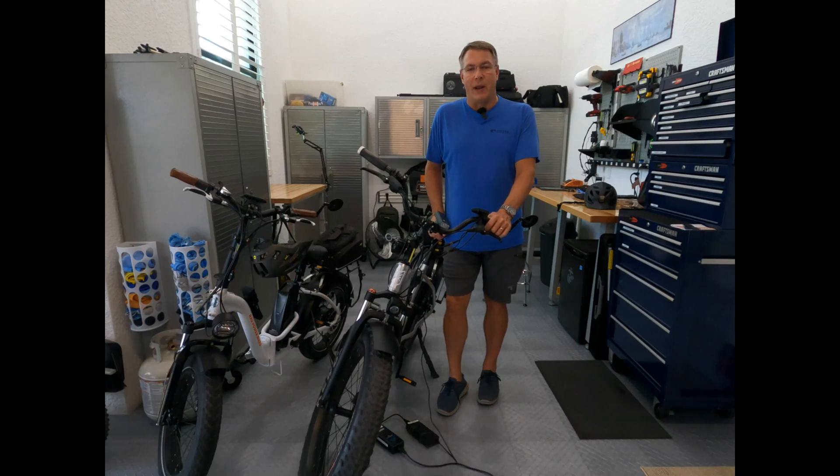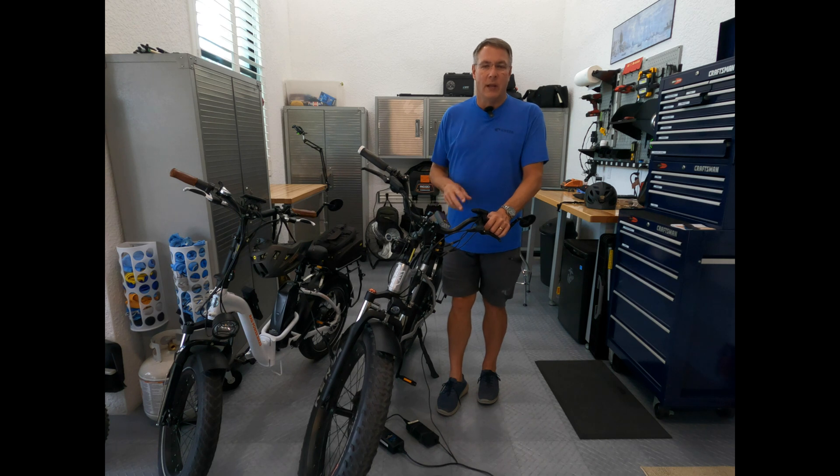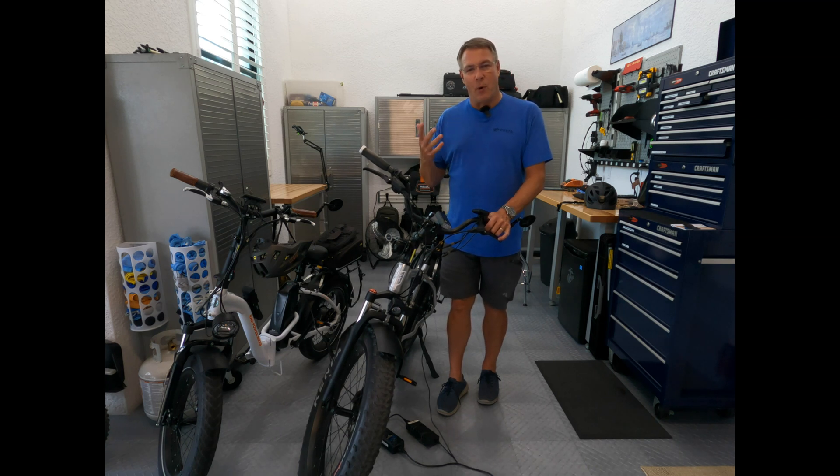I want to share with you how I charge the batteries on our e-bikes. There are two reasons why I do it this way. Number one, and that's primarily safety. Before, I've left chargers on the e-bikes and accidentally left them overnight when I intended to only do them for two to four hours, five hours, something like this.